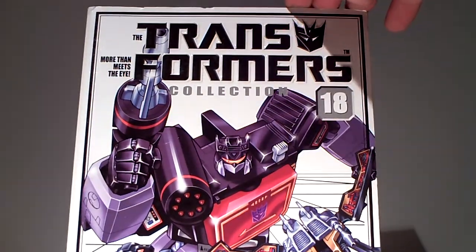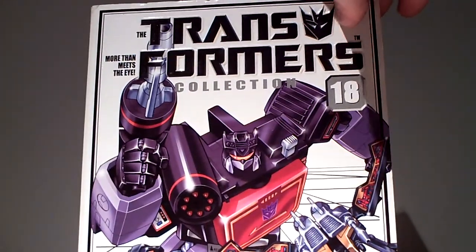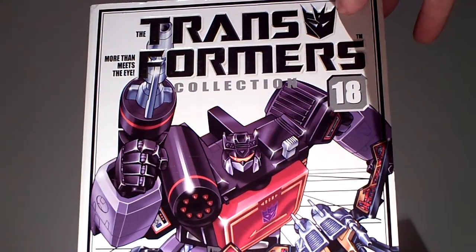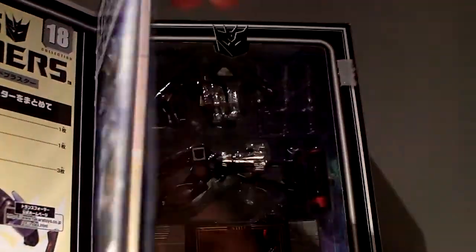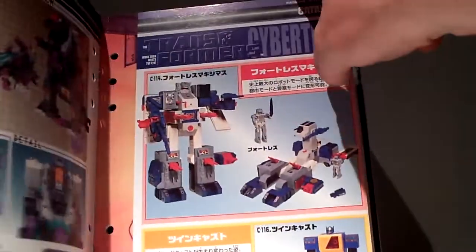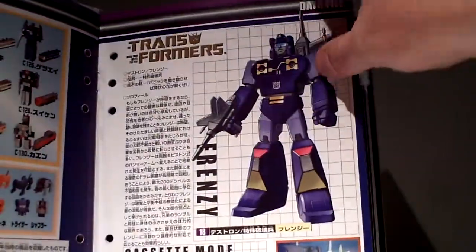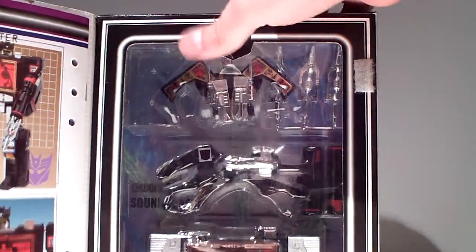Sound Blaster is of course the remold of Sound Wave with a double chest. This is the reissue — I can't afford the original and I don't want to pay 200 euros extra for the same toy in a smaller box. But you get all the stuff inside.